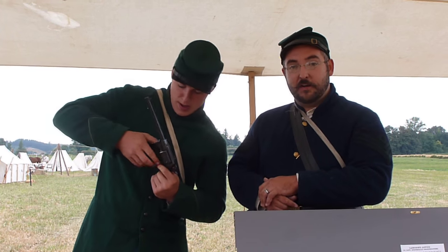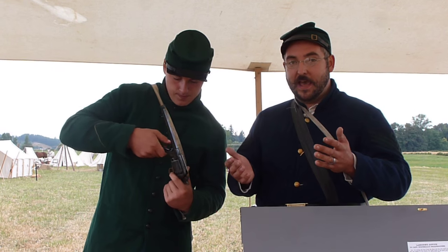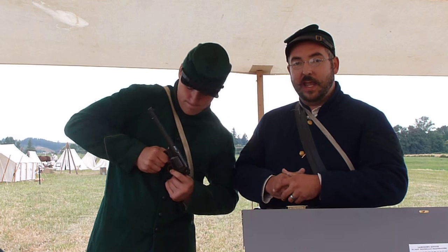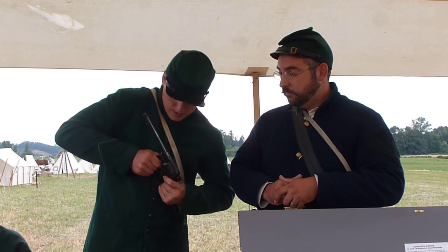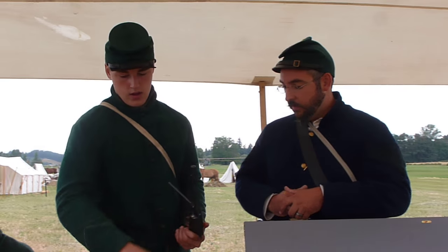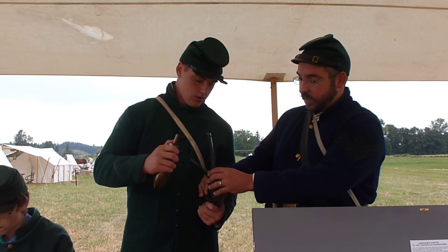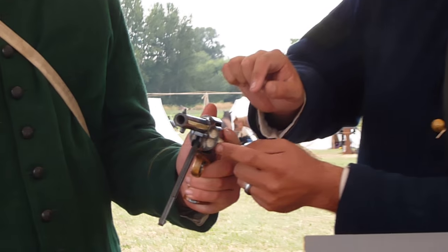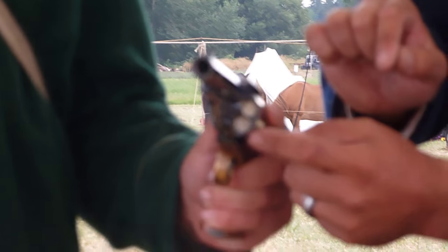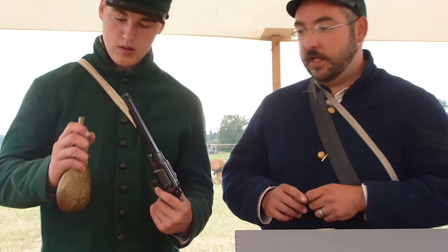Cream of wheat will last an entire event if you don't get around to shooting your pistol — whether you're riding a horse or running across the field as an NCO or officer. If you tilt it and look in, you can see how the compression has left a gap, so we have more room for cream of wheat. We're going to top it off with a little bit more and get you all ready to go.